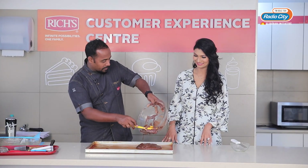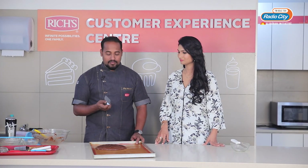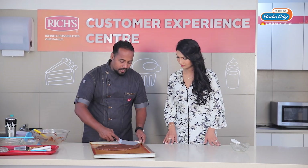It will take hardly 10 to 12 minutes for baking. That's it, it will be ready soon. I am going to use this offset palette knife, which is called a bent palette knife, and I am going to spread it over.